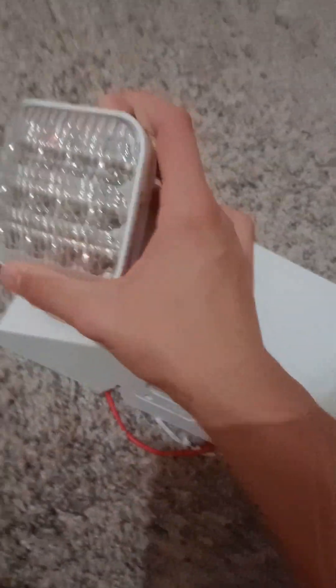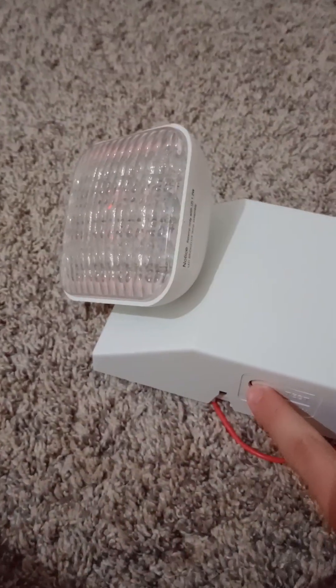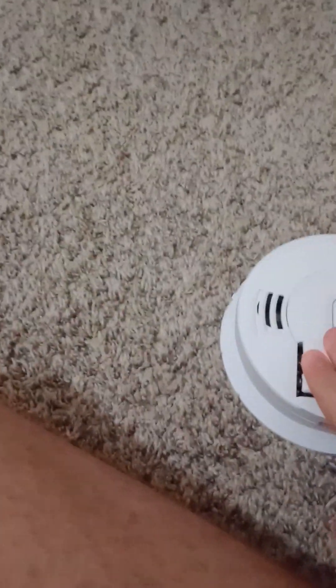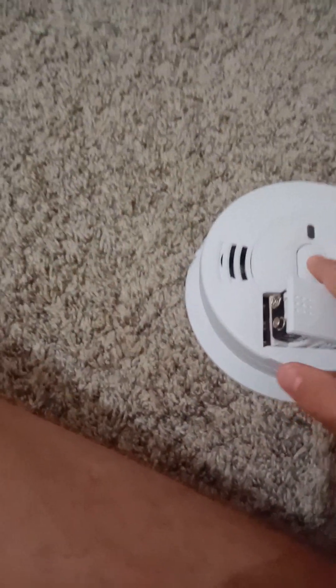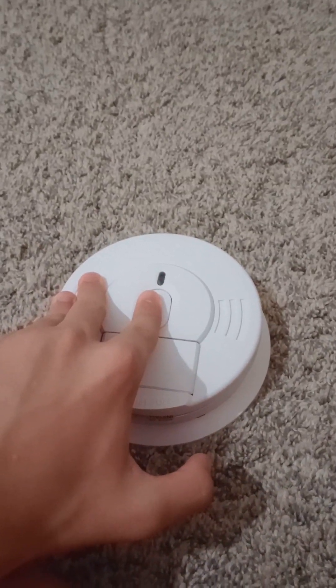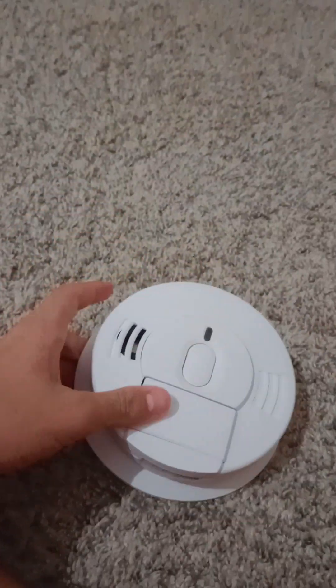Let's move on — I have the Commercial Electric emergency light. You need to adjust the head, and this one is missing a light — it has no LED indicator, which is weird. I also have a cheap Kidde smoke alarm — you press that button and it goes off.